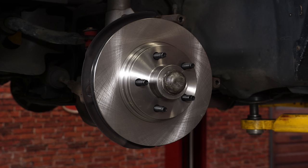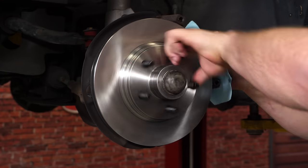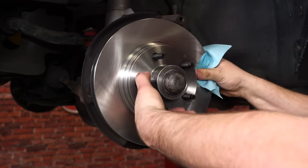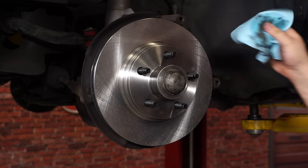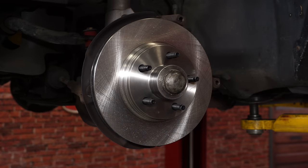The next step is to reinstall the caliper and the brakes. Before you do, grab some brake clean and clean off the rotor — even though it's brand new, you want to get all the oils off of it. This is also an excellent time to install some brand new brake pads. In our case we have brake upgrades planned for the future and our stock pads are not in bad shape, so we're going to leave them for now.